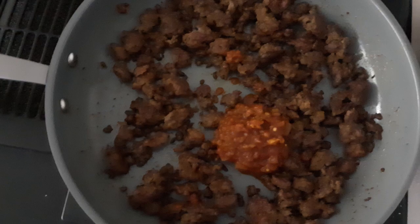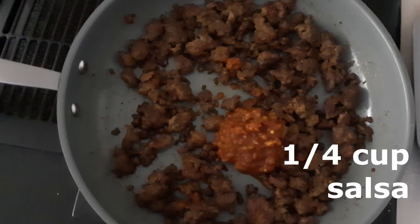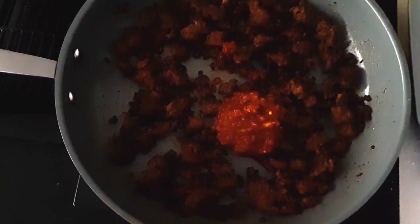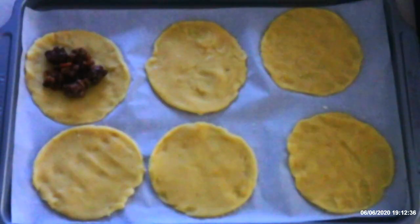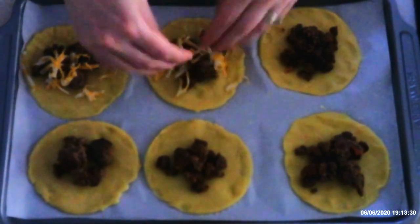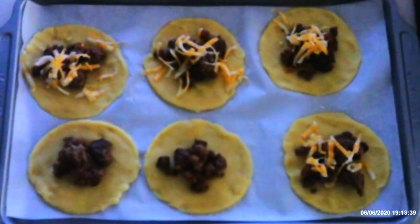Drain the fat off, return the meat to the skillet, and stir in one-fourth cup of salsa. Cook on medium for another three to five minutes or just until the salsa has been heated through. Once it's all cooked, spoon one to two tablespoons into the center of each empanada. I usually like to sprinkle a little bit of cheese over the meat mixture before baking, but it's up to you whether you want the cheese or not.